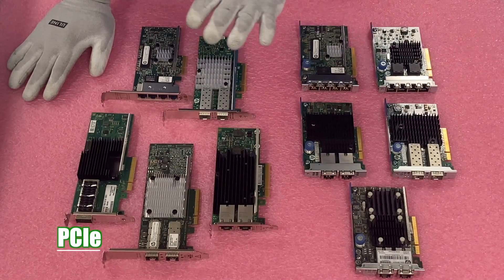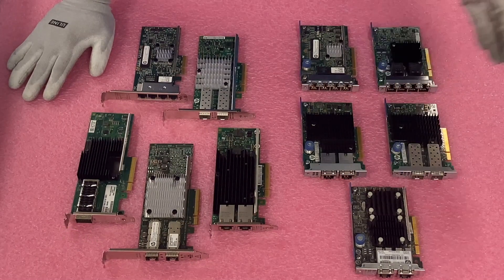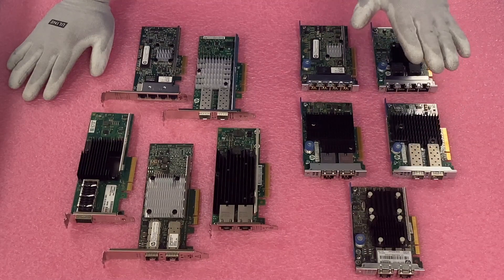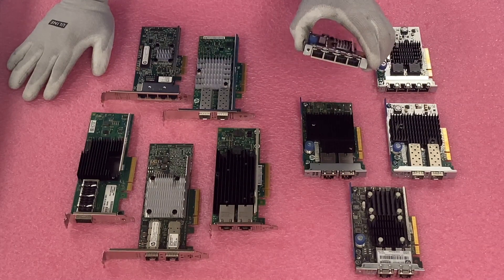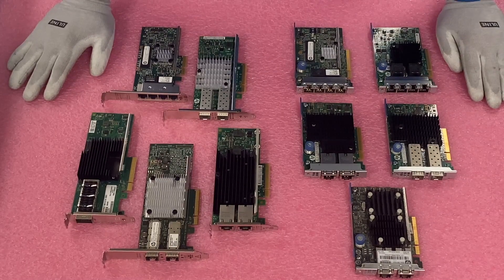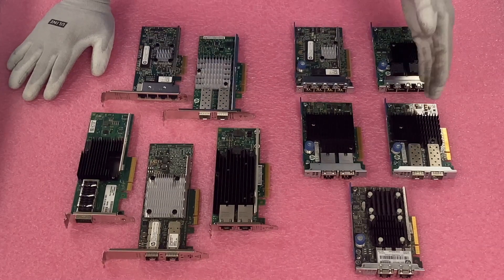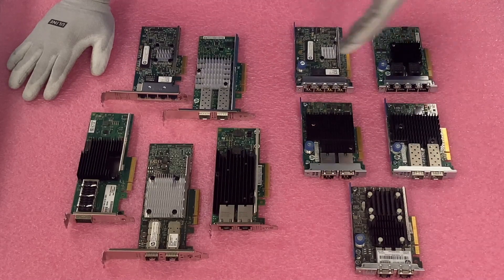The main thing I want to point out: you have your PCIe cards and you have your Flexible LOM — or FLOM. With the FLOM, I'm a big fan because they have their own designated port in the back, so you don't waste a PCIe slot. You can get quad port with the FLOMs. Most of the ones here are dual port, and there are two quad port ones as well. You can get quad port either way — PCIe or FLOM — with a bunch of different interfaces and speeds.